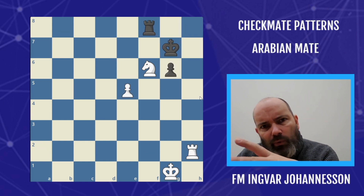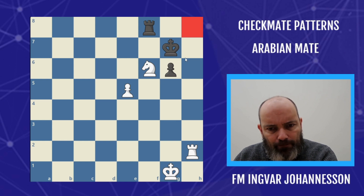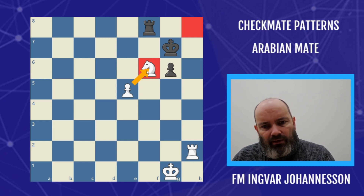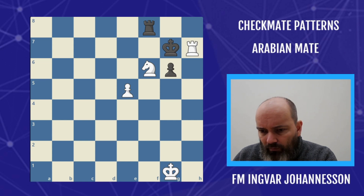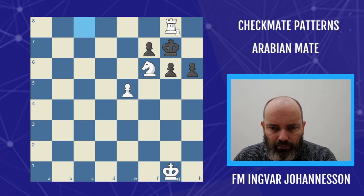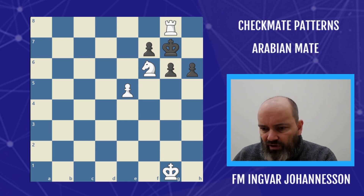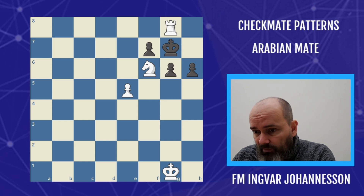A quick mention of some other ways we can use this mating pattern. Usually the pure Arabian mate is in the corner, but sometimes we see constructions where the knight is actually protected and we can give mate on h7. We can also imagine placing a pawn here and getting a white rook — all of a sudden we give mate on g8. So the king can be mated on g7 and on h8. The pure Arabian mate is in the corner, but sometimes we can move around like this.